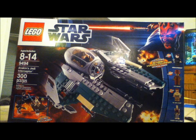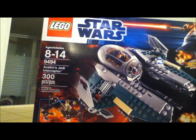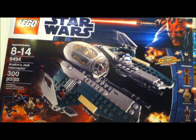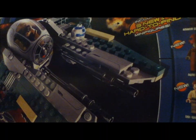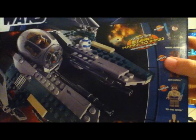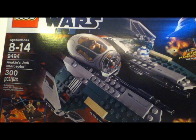I'll just kind of review it for you right now. It has 300 pieces and it's number 494. It's ages 8 to 14, and it comes with five minifigs and three hard-to-find minifigures — you can see right there — and three new minifigures. I got this a while ago so I hope you guys enjoy.